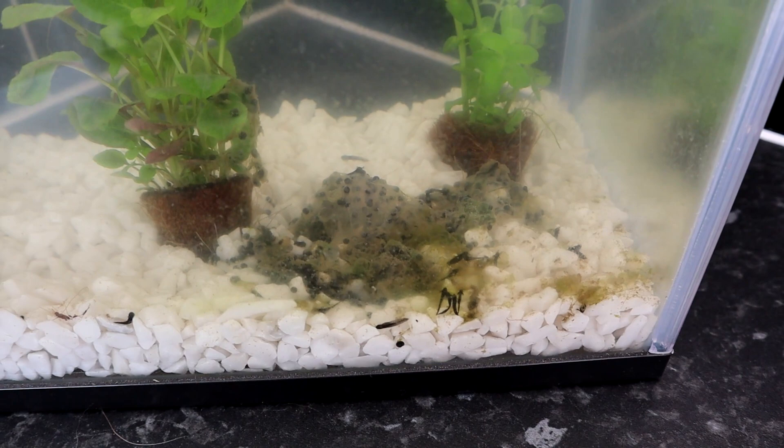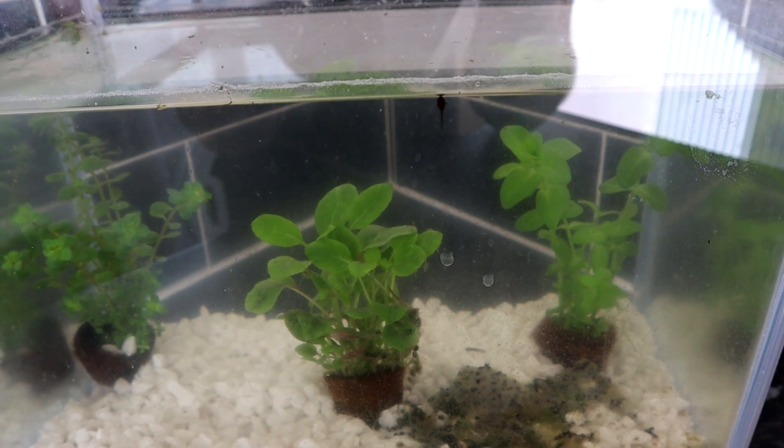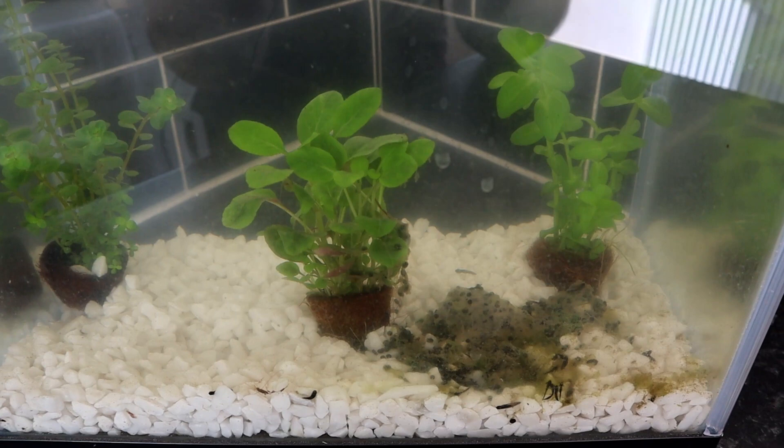They seem reasonably happy in here. I don't have as many tadpoles as I was expecting at this stage, but honestly this tank is only really good for between 20 and 30 tadpoles anyway, so we've probably got a decent amount for the size of tank we have. Well, that's all I have for you this week — thank you for watching. Please do come back next Sunday when hopefully we'll see how much these tadpoles have developed over the week. I'll see you then, goodbye.